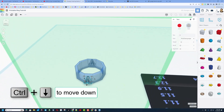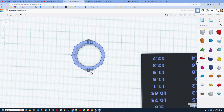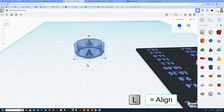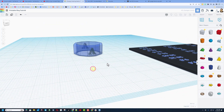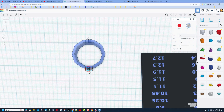Do control down arrow to sink it in, and put the work plane back on the ground. Now looking from above, they look really good. Do L for align and make sure they're all middle just like that. Do L for align again and make sure the height is perfect as well. Now this is where it gets magical.